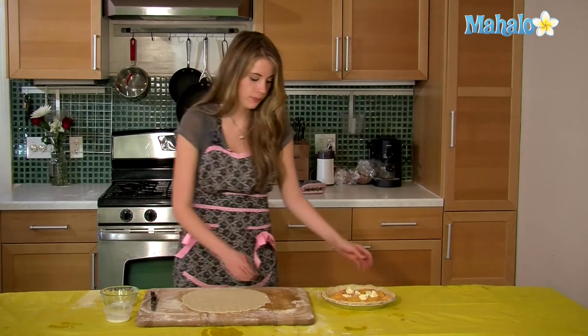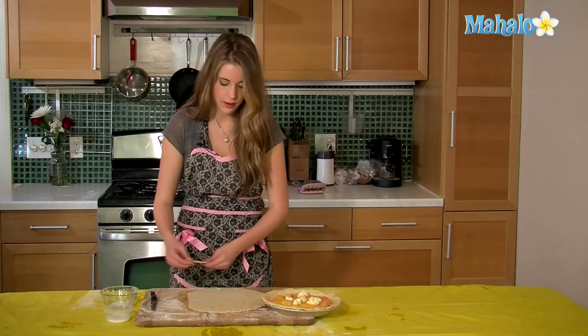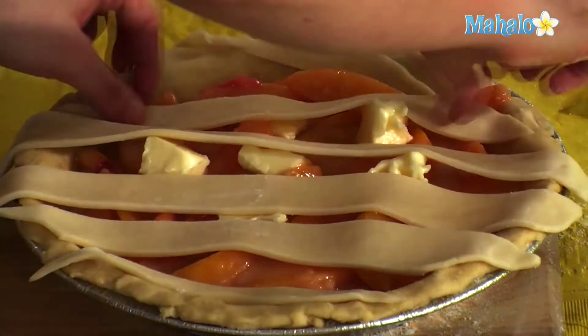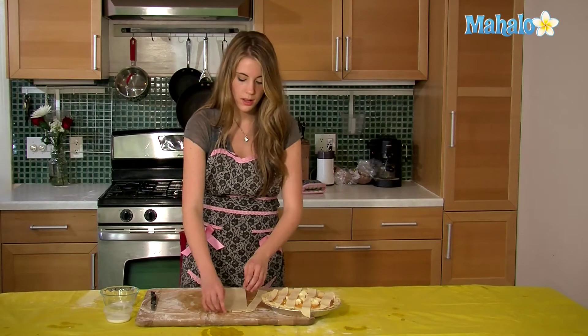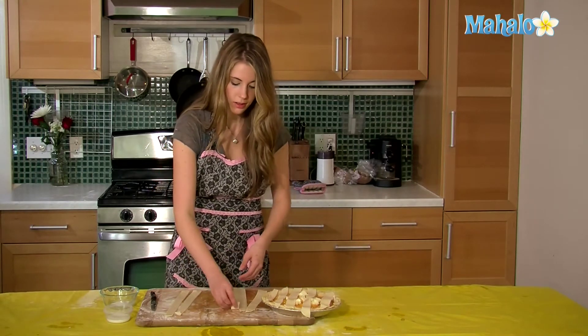I'm going to lay my first layer down. In order to do this you're just going to take it from this side and lay it across, and you want to make sure it's spaced in between. Once we've laid our first layer down, I'm going to show you how to zigzag and weave your pie.